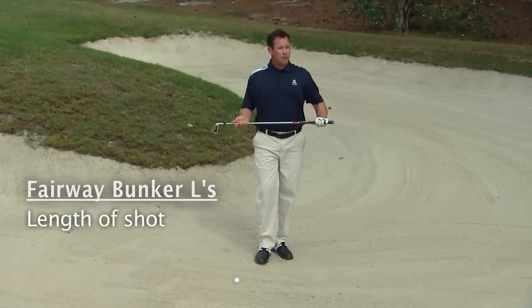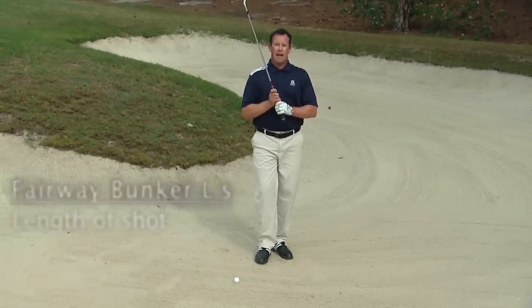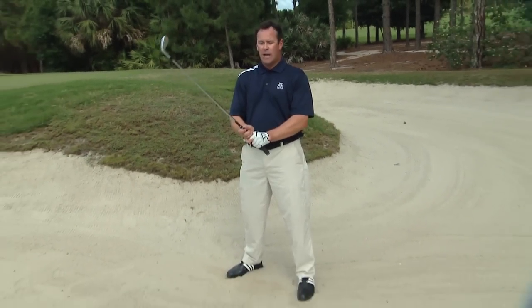The final L is the length of the shot — how far do we need to go? You need to be realistic. If you have 250 yards to go, take a recovery shot, hit it back in the fairway, and take your medicine. If we adhere to those three L's, we can have a better routine and create a successful shot.